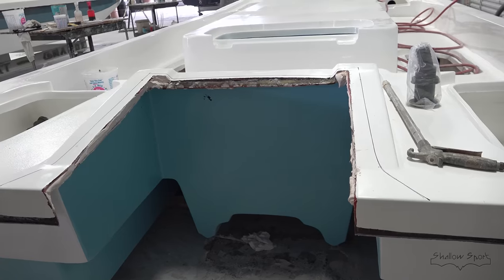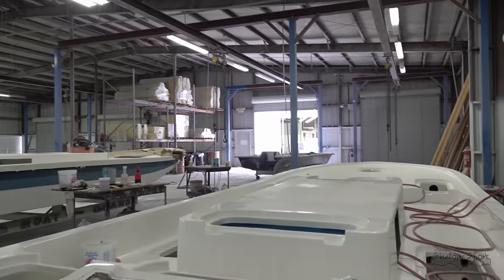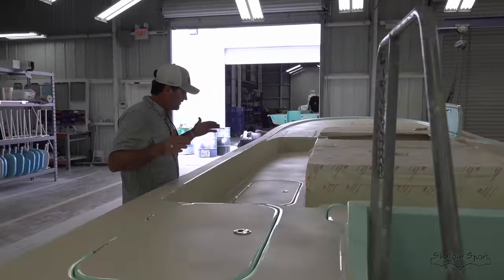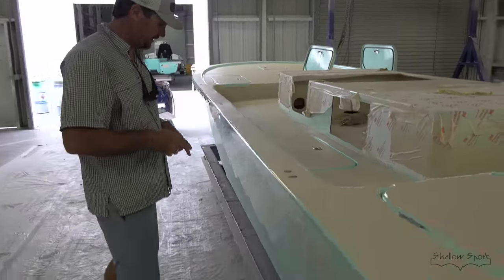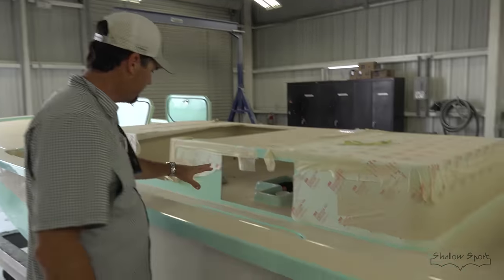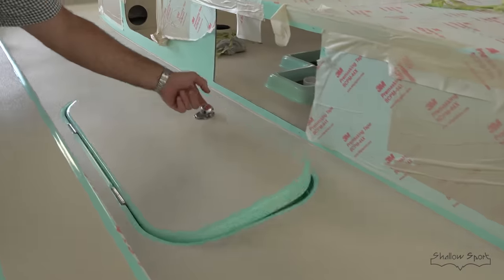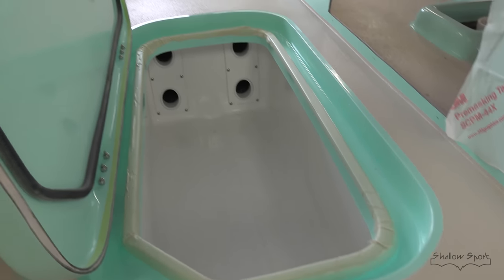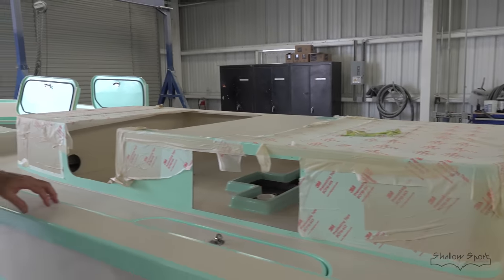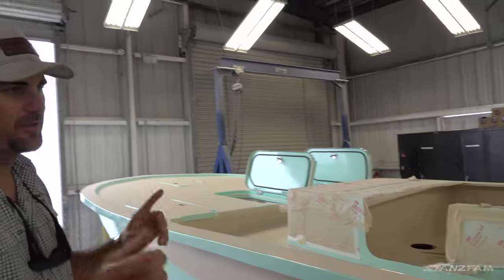We've had our X3 for about a year and a half and we're going to build another one. It's cool to see how they start and how they finish. This is the finished department. The boat rolls out of assembly and this is where we do wet sanding, buffing, and cleaning. We install the cleats, hatches, all the hardware, friction hinges, through holes, and hoses. Everything gets installed here in the finished department. The deck has been painted and it's ready to go, then we'll start installing the rub rail.